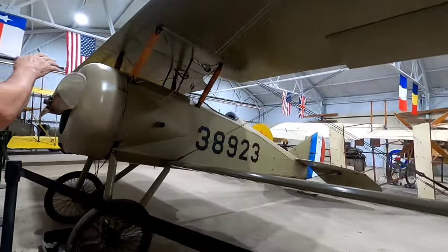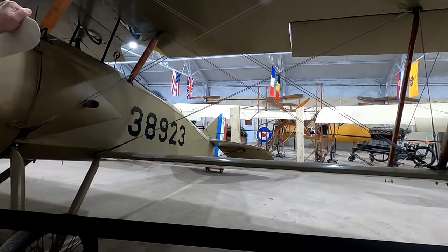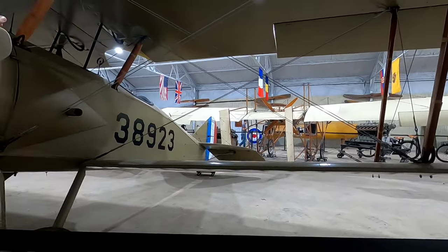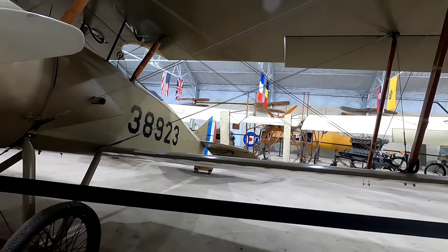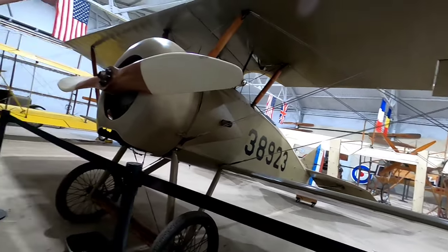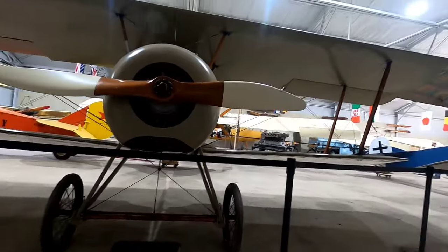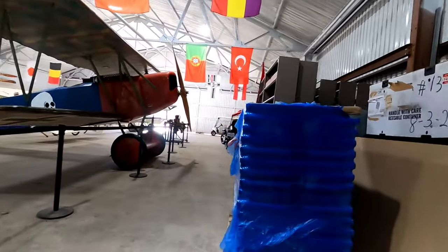This is called the Thomas Morse Scout — the foundation airplane of the whole museum, built by Roger Freeman, his dad and brothers. It's their first plane and holds a special place here. It was a scout plane — they'd fly it over to take pictures or spot troop positions. It's a single-seater with very little armament. That's the collection of aircraft; we can now head inside to the display areas.